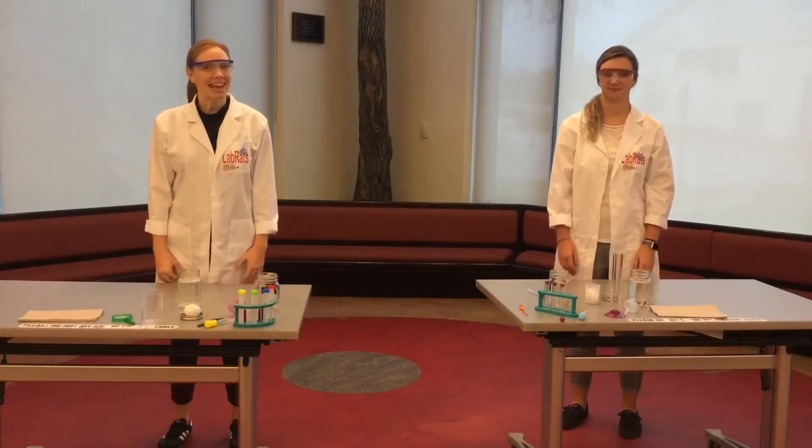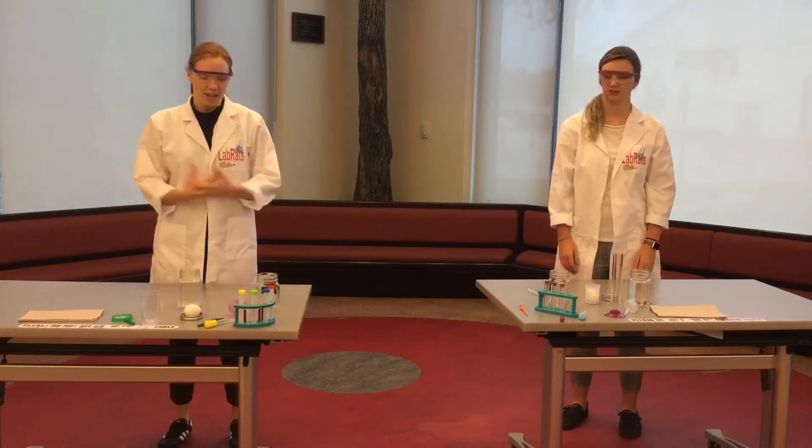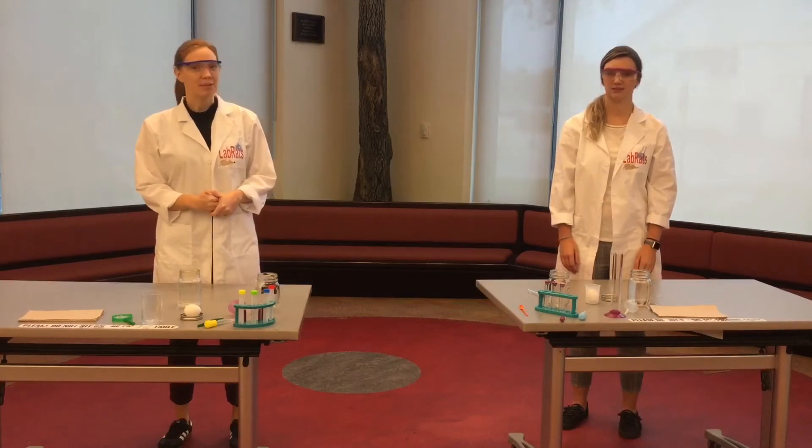Hey Lab Rats! Happy Monday! Thanks for joining us today. Our experiment today is bouncing eggs.